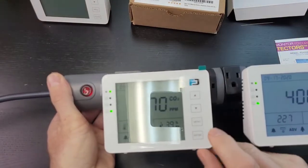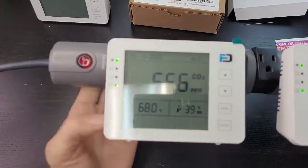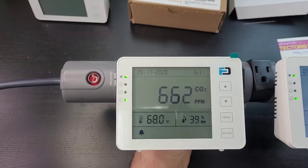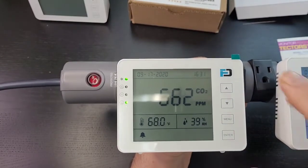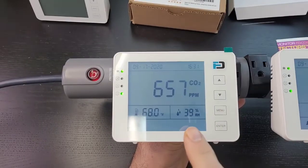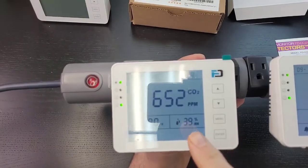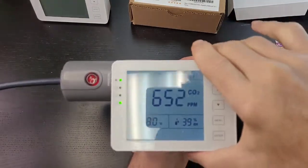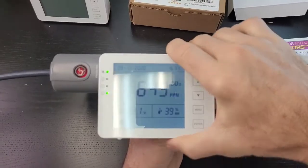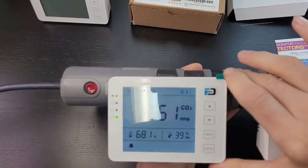You may notice this unit is reading a bit higher because I've been breathing on it. This unit is about two feet from my mouth — we have to be very careful when making comparisons, because exhaled breath contains thousands of ppm of CO2 and the sensor registers that. When doing comparisons, always use a controlled environment. I see people on Twitter, Instagram, and Facebook not doing this — please take note.